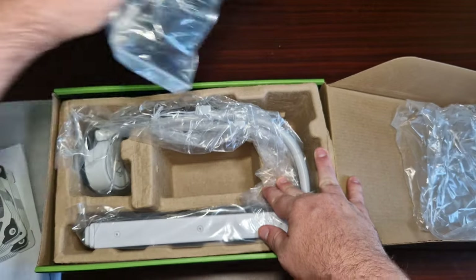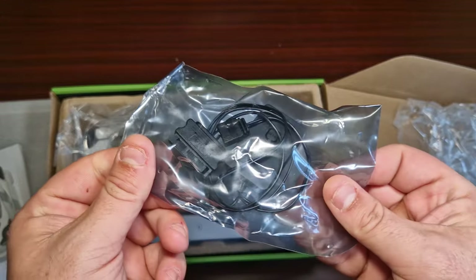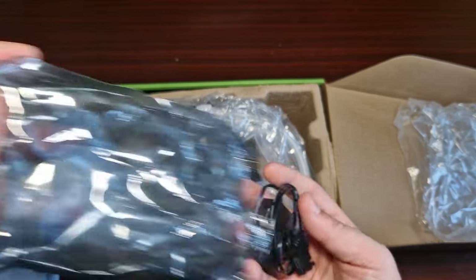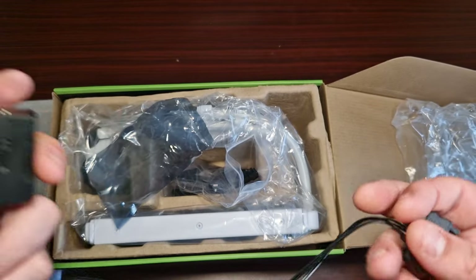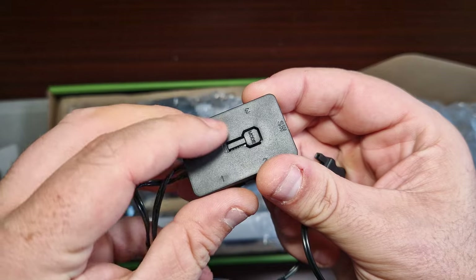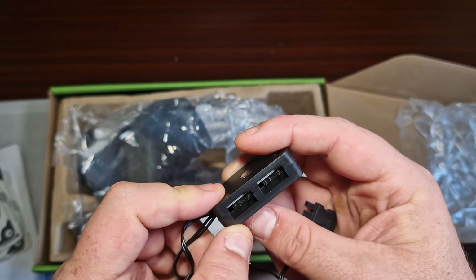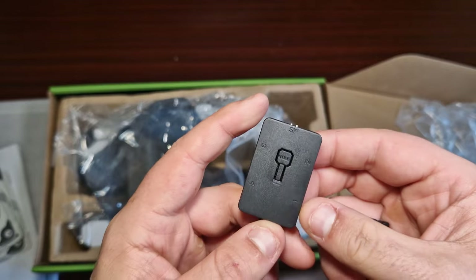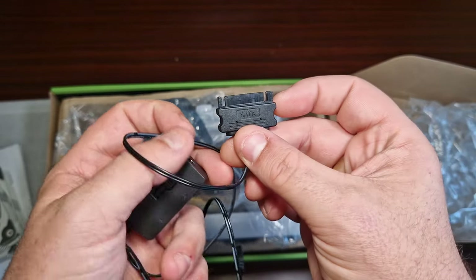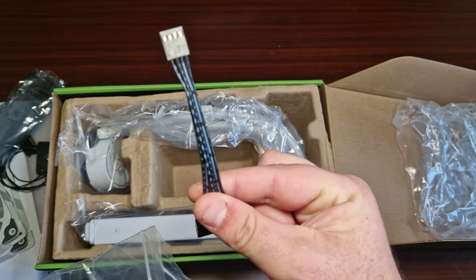There's quite a lot included in the box. The RGB controller is powered by SATA, then you get an ARGB connector that goes to your motherboard, and it comes with modes. You can connect up to four ARGB fans to it, which is really good. You can also daisy chain, and because it's connected through SATA you don't have to worry about losing signal. It also comes with a fan splitter.